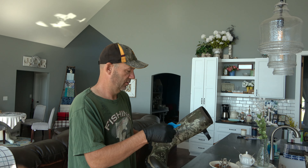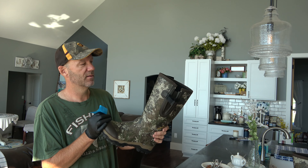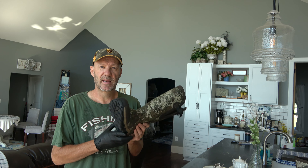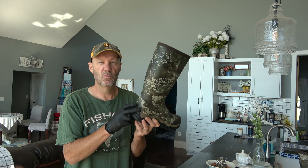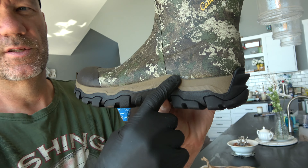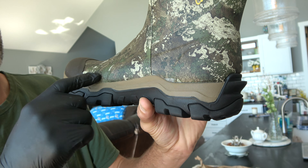They've got all the tactical — I don't know what kind of camo that is, it looks kind of tactical but maybe it's not. And the reviews say that this seam here is going to pull apart.